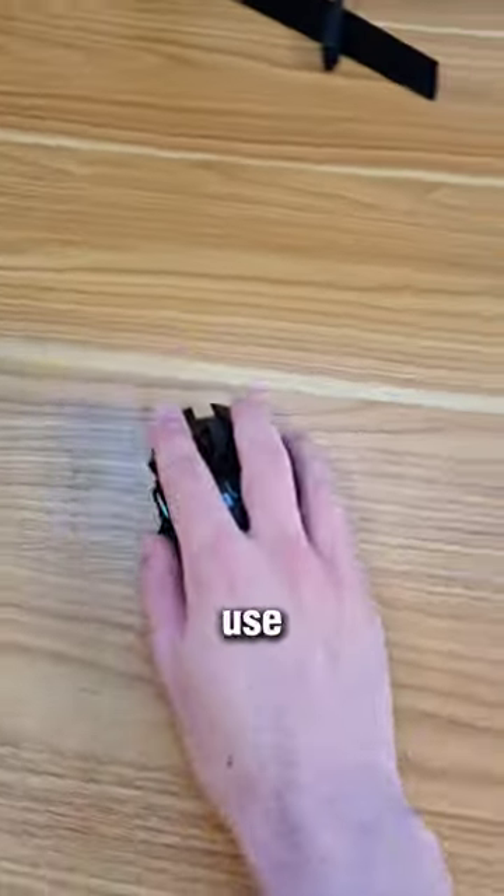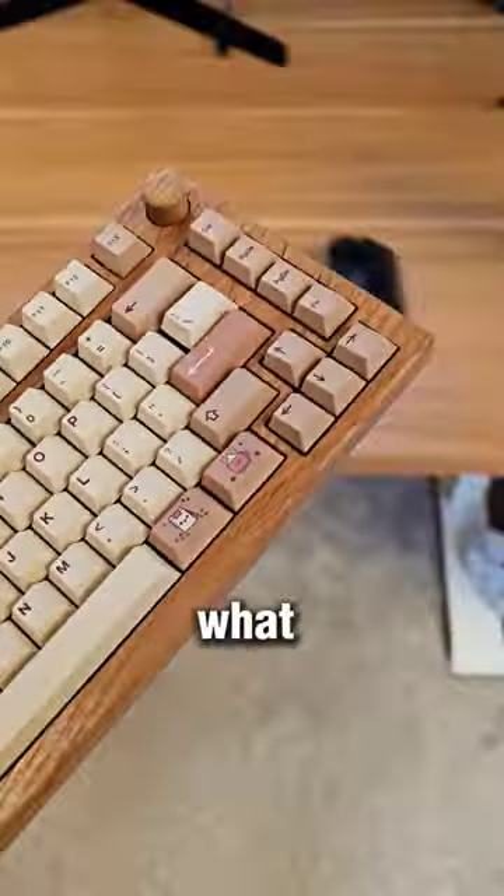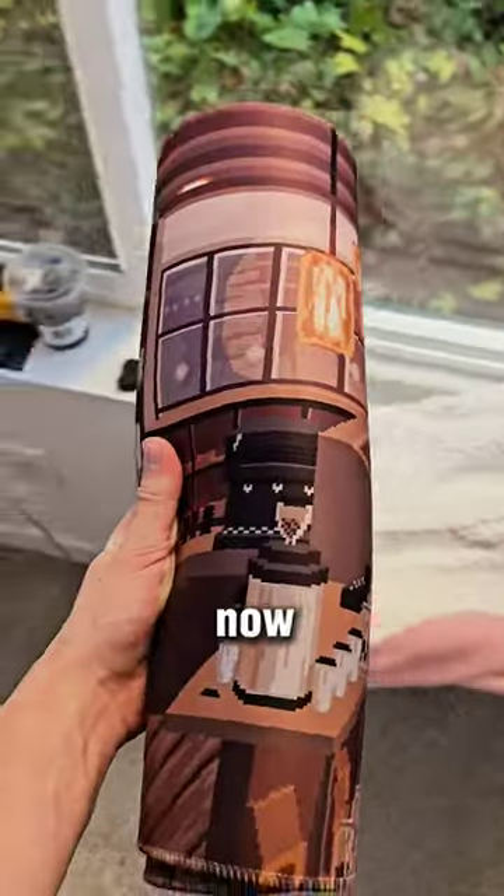It's pretty cringe to use a mouse without a mouse pad, but what about a keyboard? I'll have this link down below, but what does it look like?